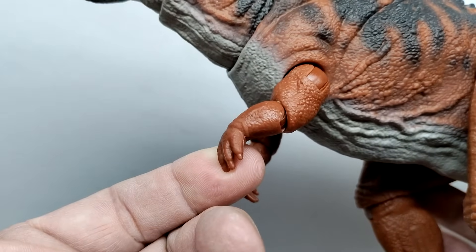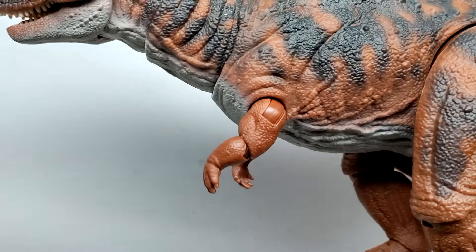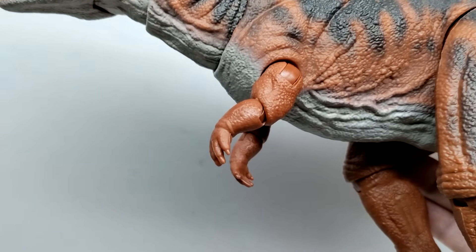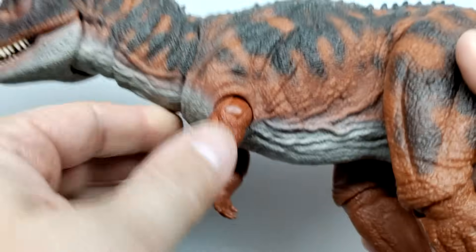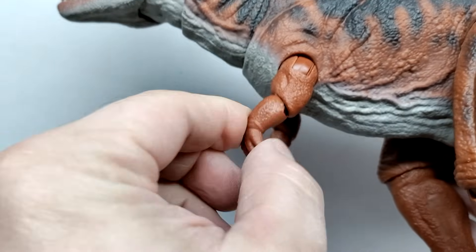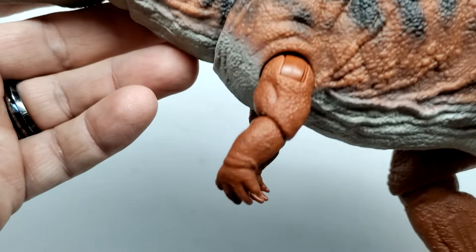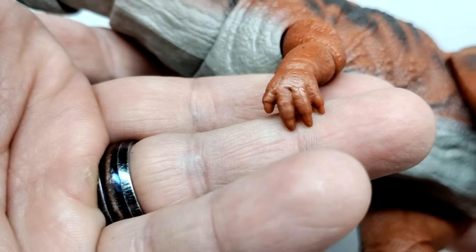I'm not entirely sold on the arms of the Carnotaurus — they're a little bit bigger than they should be. Compared to what you see in the film, they're still a little too big, though not as egregiously oversized as a real-life Carnotaurus's arms would be. We do have articulation: you can move the arms out away from the body, and also forward and back, which allows for some really nice posability. You also have the elbow which can go forward and back and can swivel — though honestly I feel like elbow articulation wasn't really needed for a Carnotaurus.